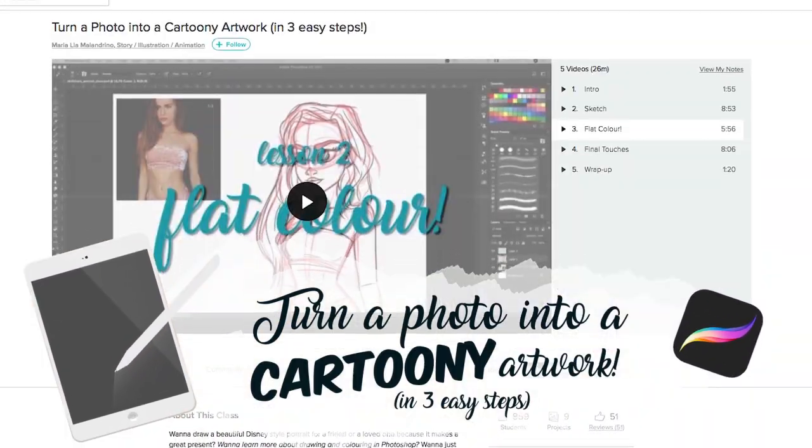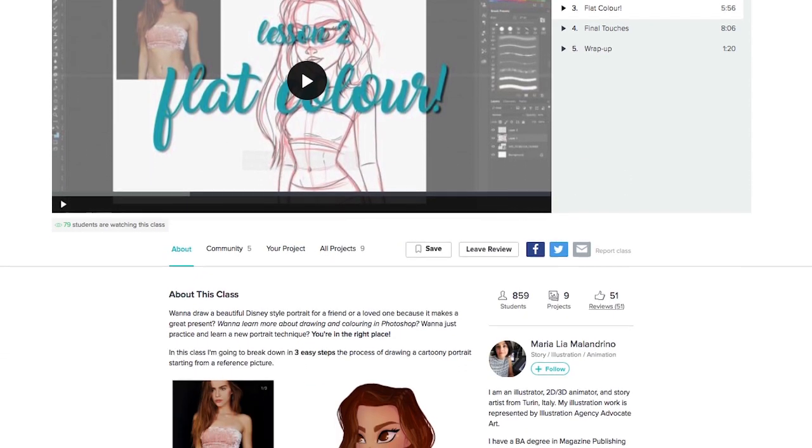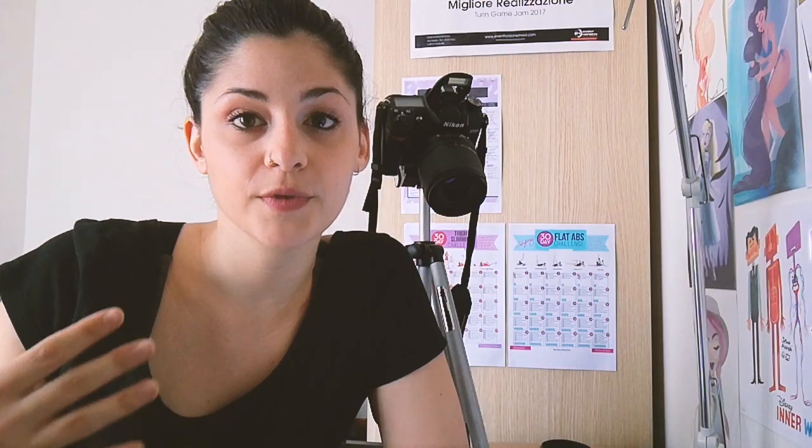My first class was called 'How to Draw a Cartoony Portrait in Three Easy Steps' and I got amazing feedback on here and I'm really happy about it — I'm really happy you guys enjoyed it.